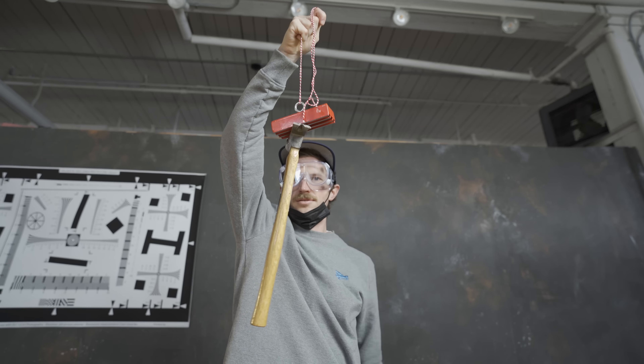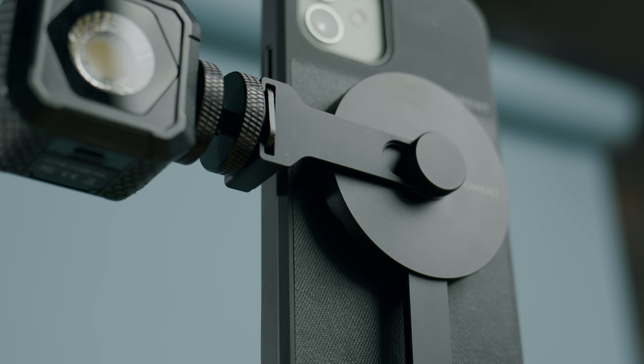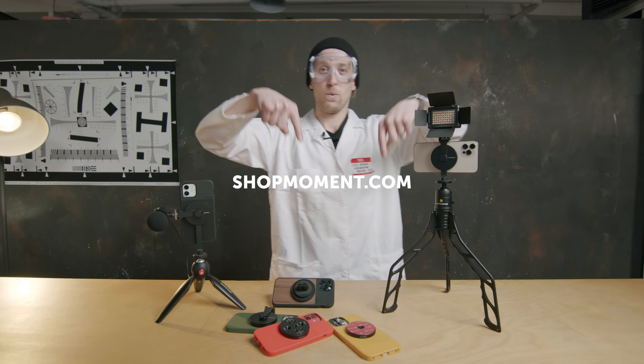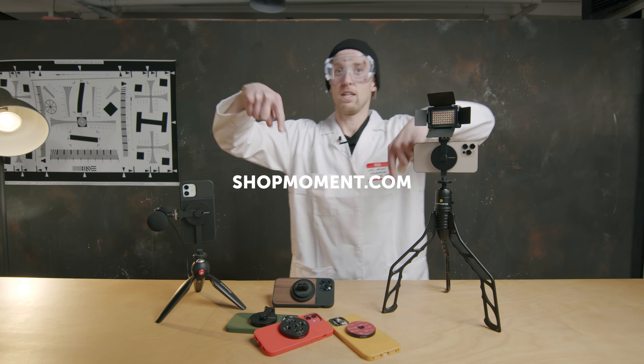I'm glad to be back on camera because I love the attention. All right, bye. Hit the links below, please. I would like that. Thank you.